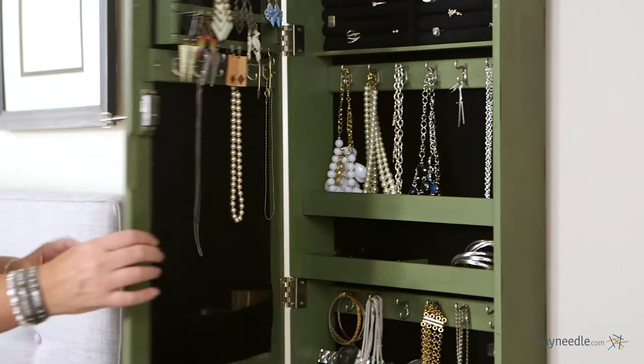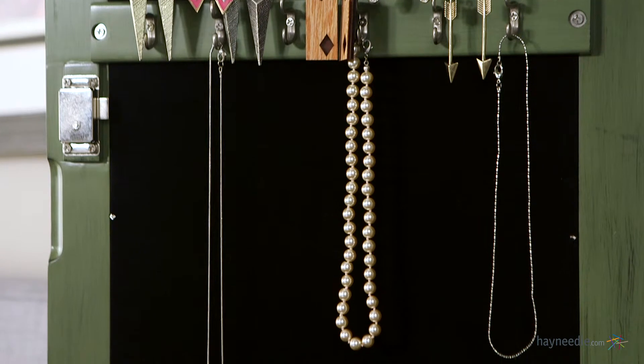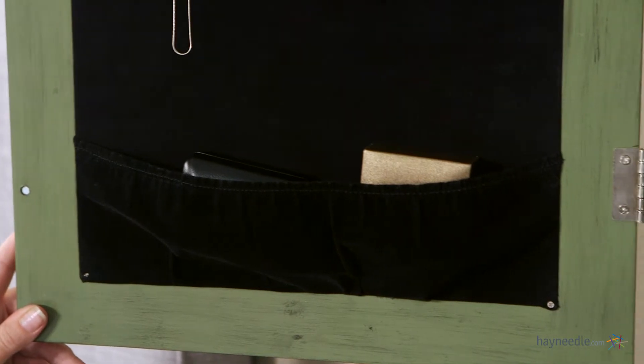And inside the door there are three bars of earring storage and another six double hooks with 15 inches of hanging space. Not to mention the jewelry pouch at the bottom helps catch longer pieces that may drop from the hooks, or better yet serves as additional storage as well.